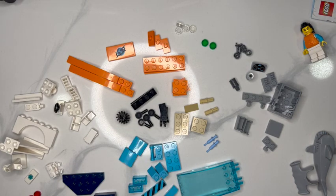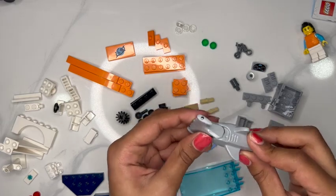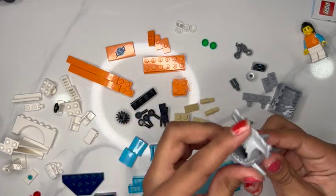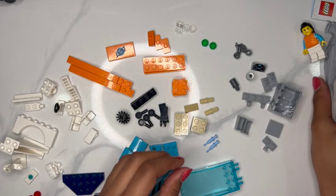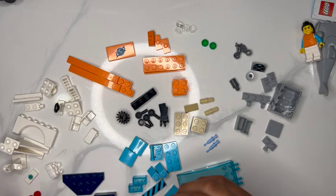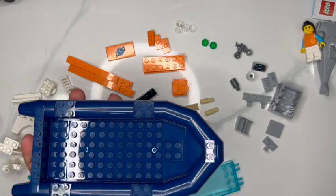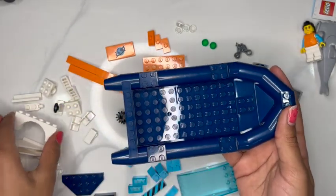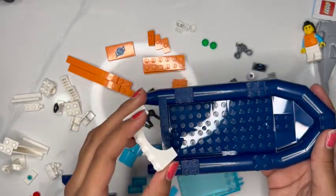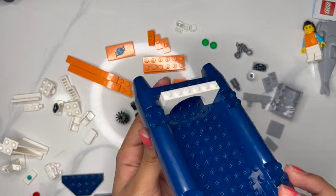And we're going to start on our shark. Our shark is just a two-piece — you just snap it together. And we're just going to put that right next to our person. Now we're going to take our extra boat piece and we're just going to start building the boat.